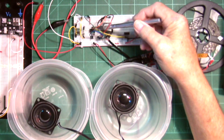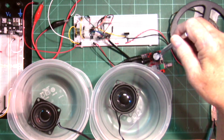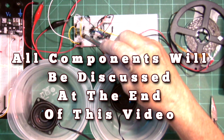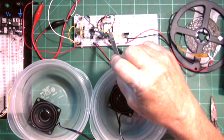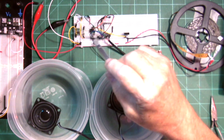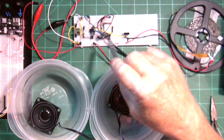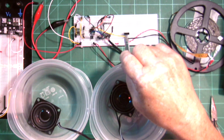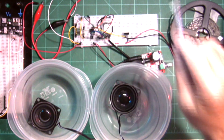Here's the ATtiny85. Since this strip is 12 volts and this amplifier is 12 volts, I have my little buck converter right here, which takes the 12 volts and brings it down to 5, because the ATtiny85 takes 5 volts and the DF Player Mini takes 5 volts. Where the 12 volts comes in is you get a signal from the ATtiny85 that goes to this MOSFET transistor through a pin — this yellow wire right here goes to the MOSFET.